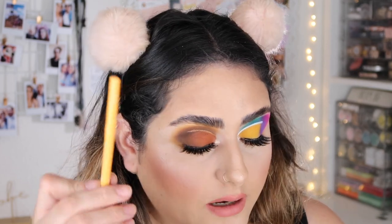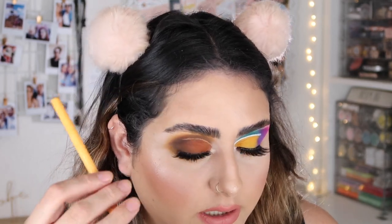For my neutral side waterline, I'm going to take a cream liner — the NYX Wonder Pencil. You can definitely wear a dark shade like black or brown; I just prefer the cream shade because it keeps my eye a little bit more open. For the colorful side, I'm going to take this ColourPop eyeliner in the shade Punch — these aren't available anymore as they were part of a bundle — which will kind of match the shade on the cut crease.